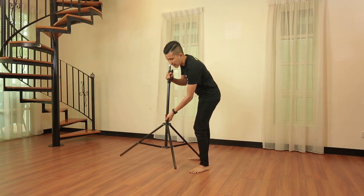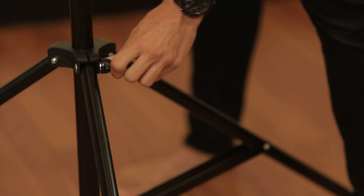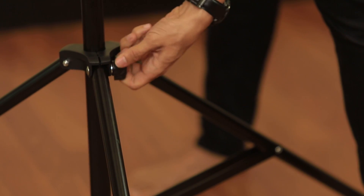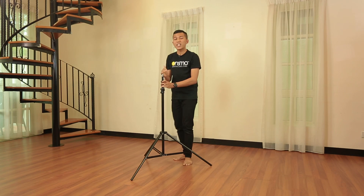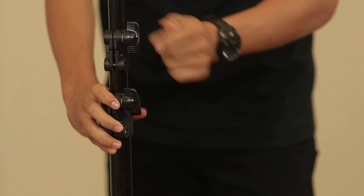And after you make sure that the leg is in 90 degrees, just tighten it back like this. And if you wish to put it higher, it's easy. Then, you loosen these two knobs.